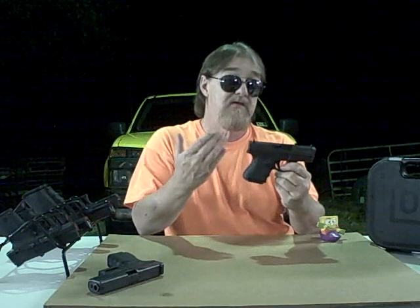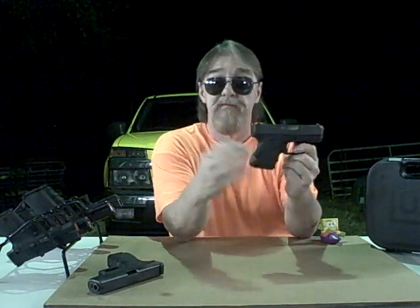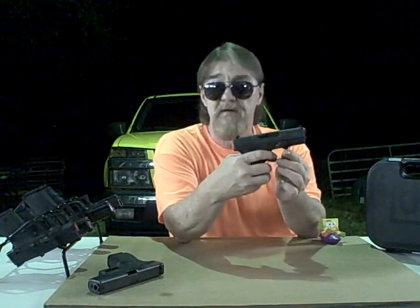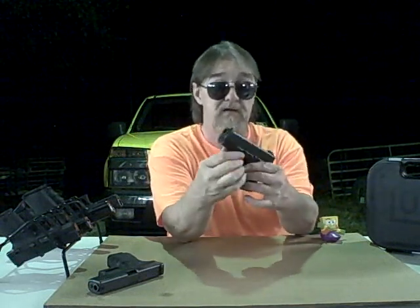Back to this right here — Glock 26 Gen 3. Everybody's talking about the Gen 4, which has back straps, yada yada yada. But the Gen 3, the way it is, fits my hand perfectly — I don't need back straps. Plus, I find the Gen 3's have a better trigger than the Gen 4's. The Gen 5's have a little bit bigger, better trigger — not as much take-up at first. But you're looking at $50–75 more, and that little bit of take-up on the trigger pull isn't worth that extra cost. Gen 3 is as good as it was when it first came out.